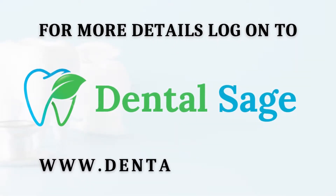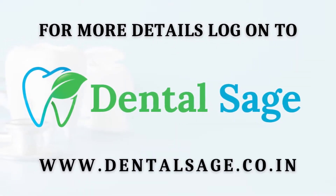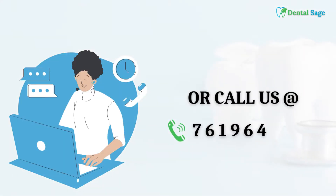For more details, log on to www.dentalsage.co.in or call us at 761-964-8784.